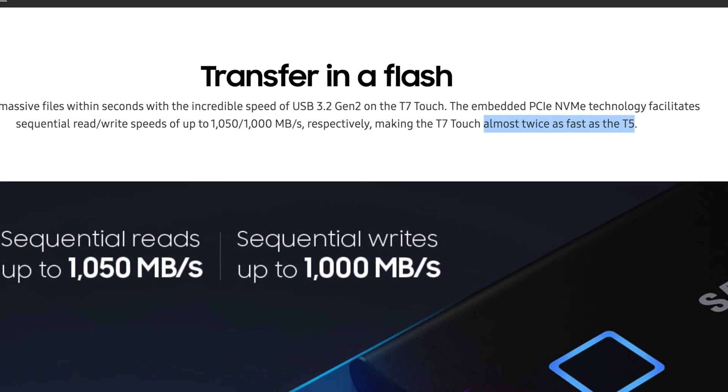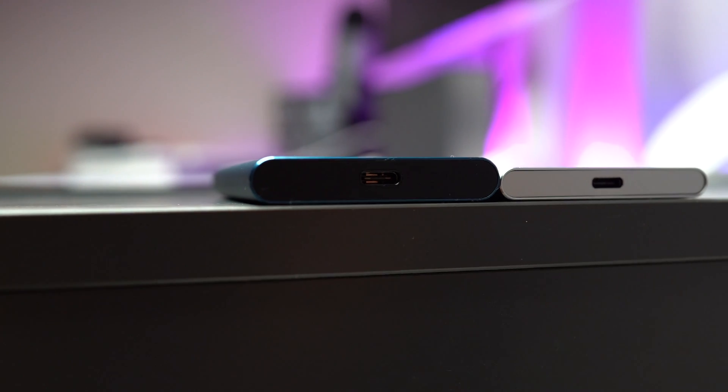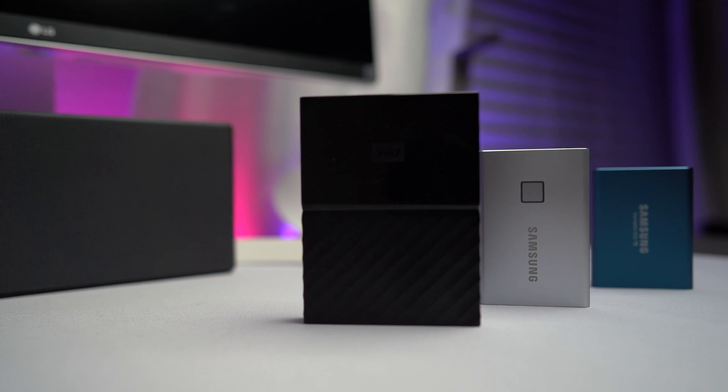Samsung states that the T7 is twice as fast as the Samsung T5. Well, I have the T5 right here, so why don't we compare the T7 to the T5 and also compare both to this potato of an external hard drive? Good thing I already did the testing — here are the results.